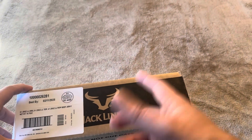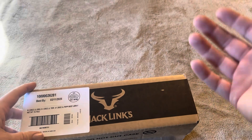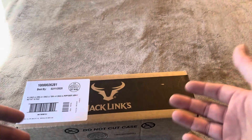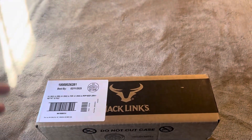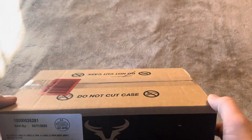Today I'm going to be reviewing this Jack Link's Beef Jerky Set that I recently purchased. I'm actually going to be giving this as a gift to someone, so I wanted to see exactly what comes inside before I give it — to decide if it's worthwhile based on the price I paid. So I'm going to open this up to show you exactly what you're going to get inside.